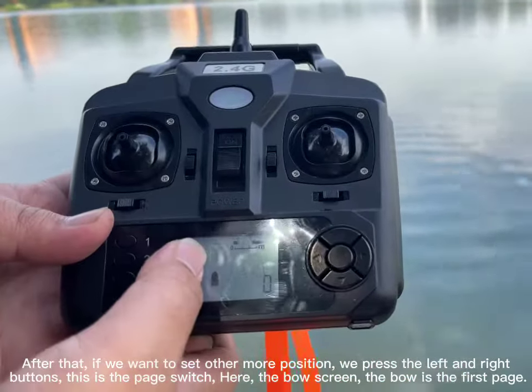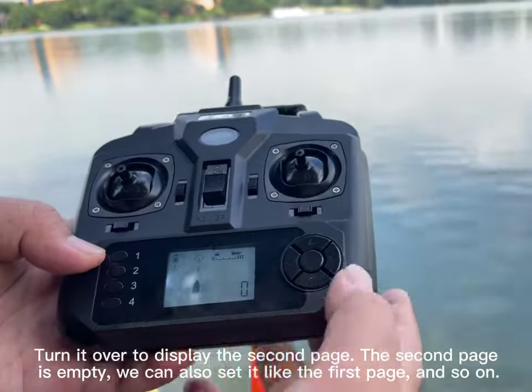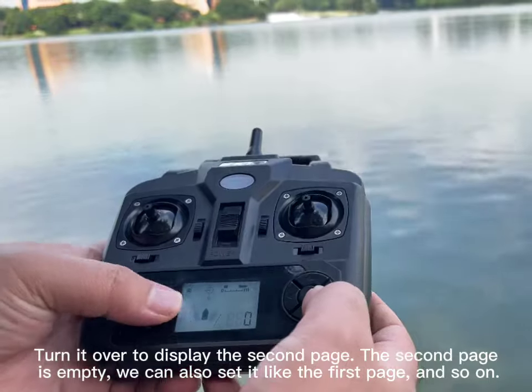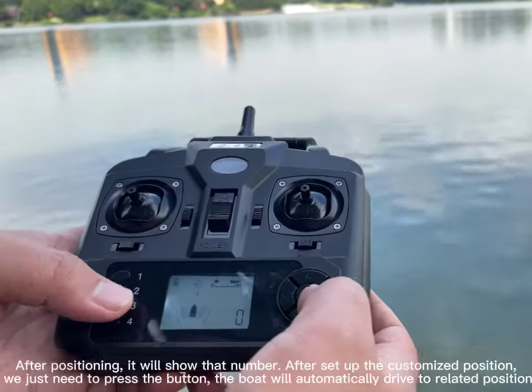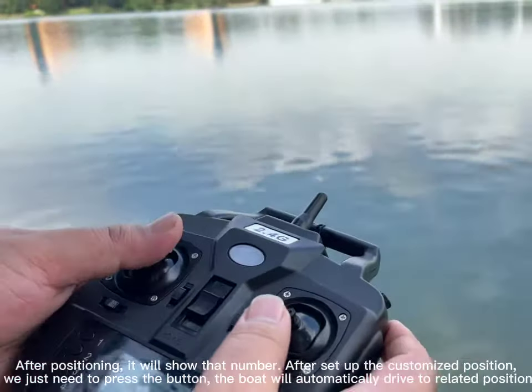The first page is the home screen. Turn it over to display the second page — the second page is empty. We can set it just like the first page, and so on. After positioning, it will show the number after the customized position is set up.